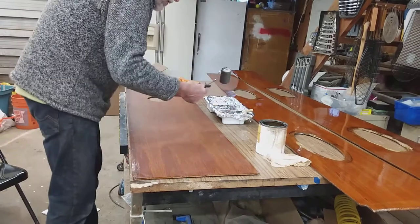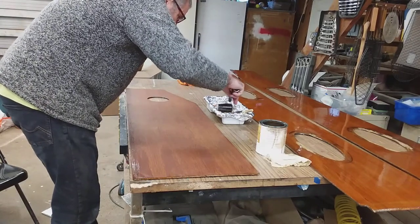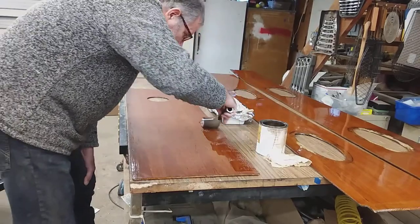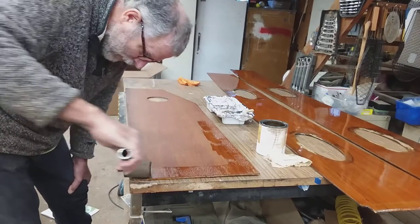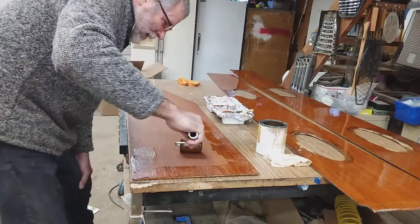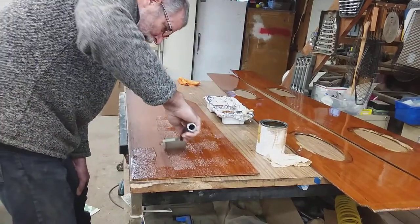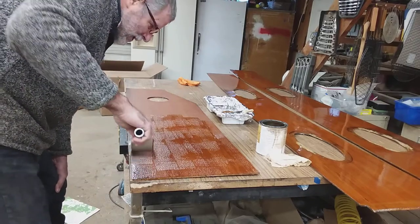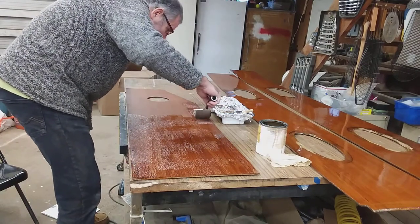This is just a standard foam roller. I've lined the pan with aluminum foil just to help keep it clean - I'll reuse the pans when I can. So we're just going to start rolling our product on. These bubbles are not a problem, don't worry about them - you'll see them disappear when we tip. They kind of work good because I like an even pattern in the bubbles when I'm done. In the clearer areas the varnish is heavier.